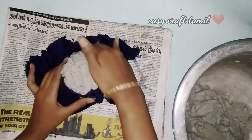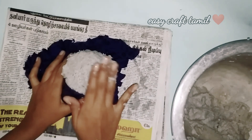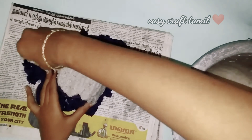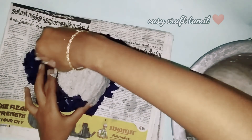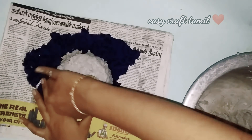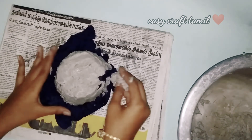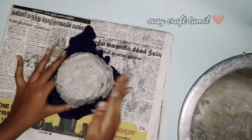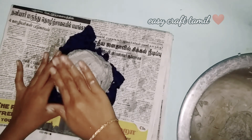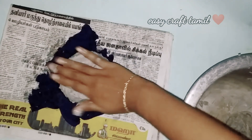First, we have made a plastic tub. We have made a carton cloth. This cloth is made in the past. We will apply a paper clip. To apply this, please check the cloth. You can apply it a little bit. Separate the cloth and add the back glue.